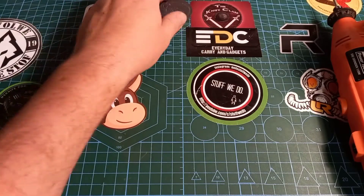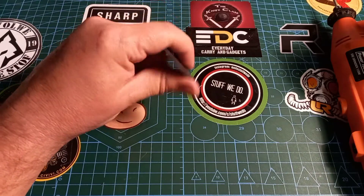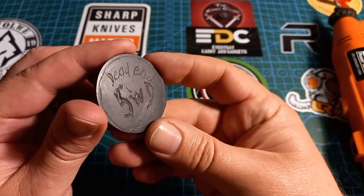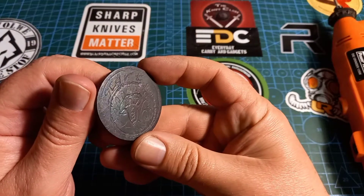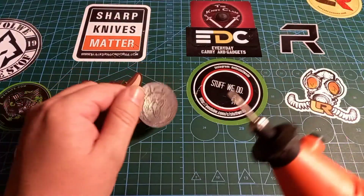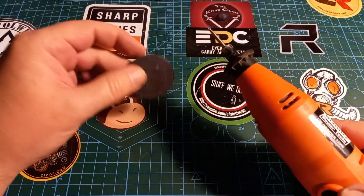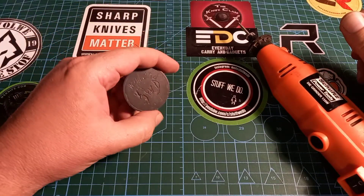Hey world, and welcome back to Stuff We Do, where we do all the knife stuff you love — knife reviews, knife tests, knife modifications, and outdoor stuff with knives. This is the beginning of part two of this coin thing I'm making. It's nice and coppery, I buffed it and it looks like this now. I got a smaller bit here and I have to make everything stand out.